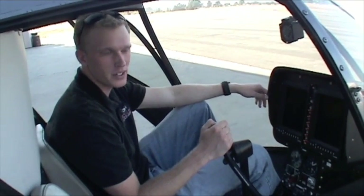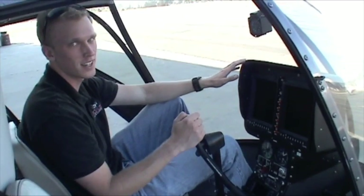I'm Chris Venson and I work for Specialized Helicopters. I would love to introduce you to the R22 glass cockpit — a lot of information in a small package, and it's a lot of fun.